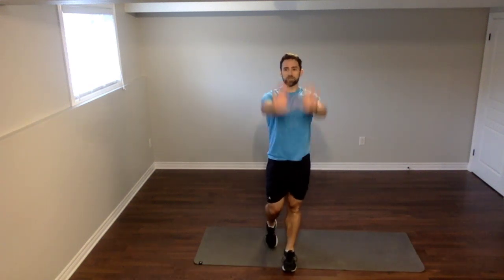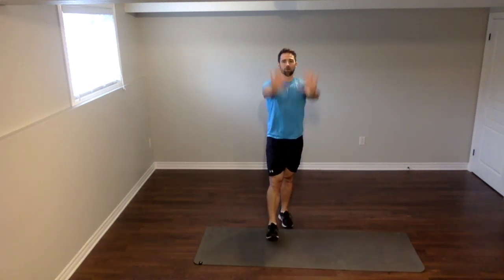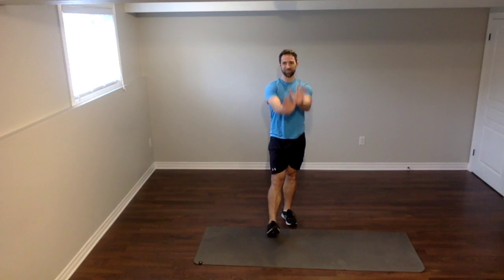Let's rotate those arms the other way. A couple of special shout-outs today going out to the Schmidt family — I'm glad you guys are with us, very supportive of you. There's going to be some jumping jacks and we're going to get started shortly. Good job, everybody, stay with me. Also, a special shout-out to my mother-in-law — she's always working hard with us.